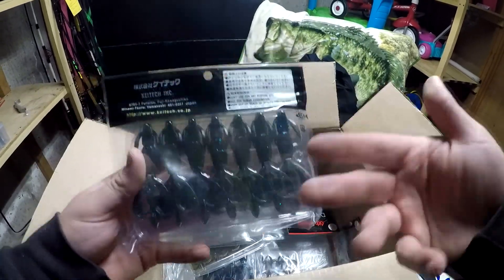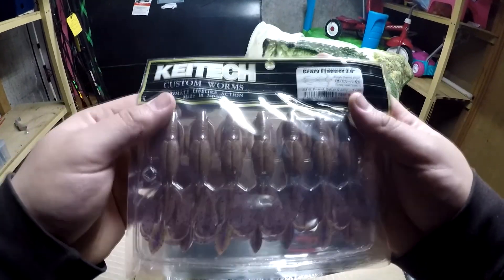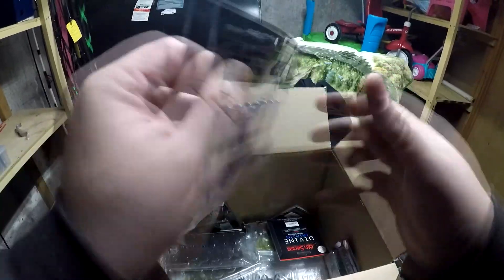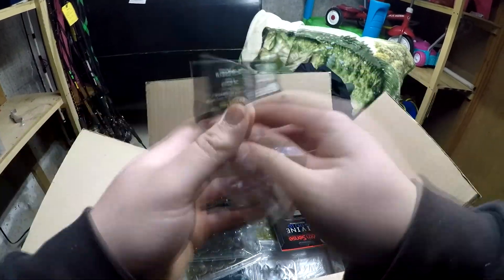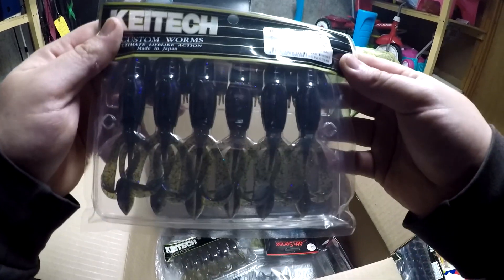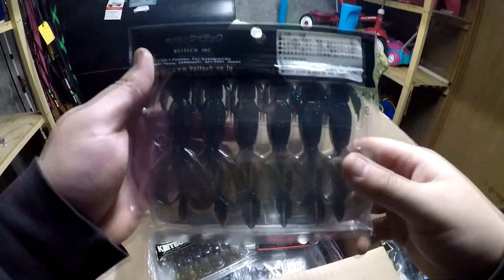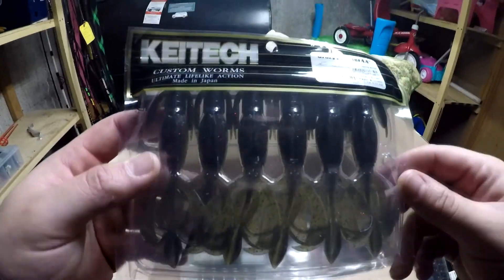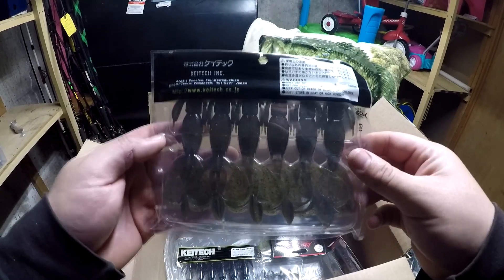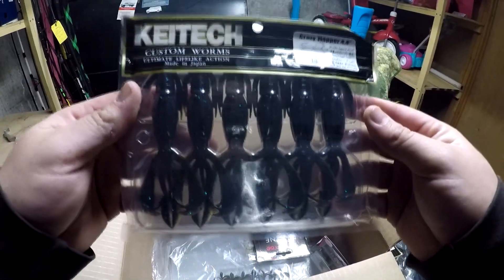Then I got them in peanut butter and jelly 3.6, and the 2.8 as well. Then we got the 4.4 in sprayed grass — these I'm going to Texas rig or put them on a punch rig with a punching skirt. Then the watermelon red flake 4.4 — traditional Texas rig or punch rig. And the double trouble 4.4 inch.